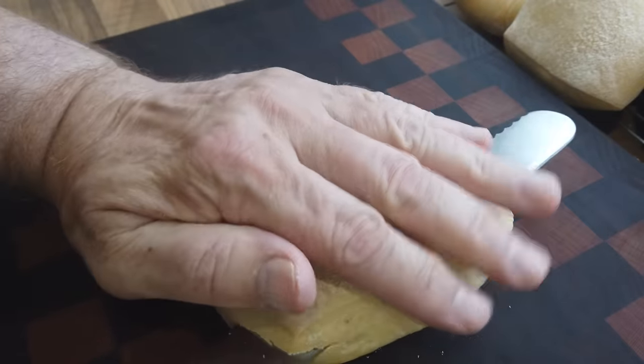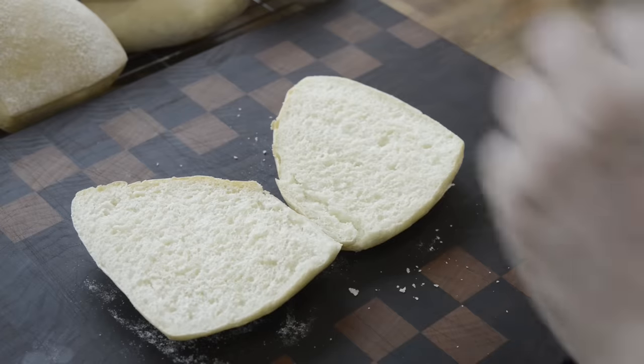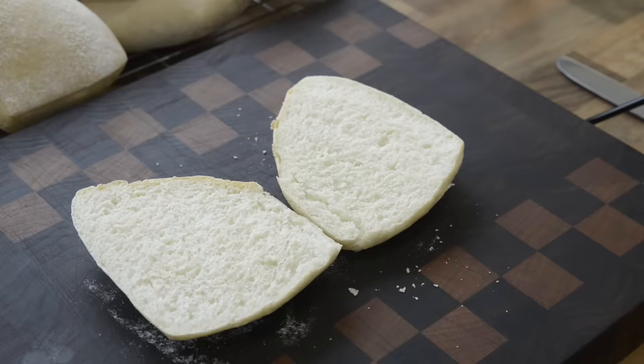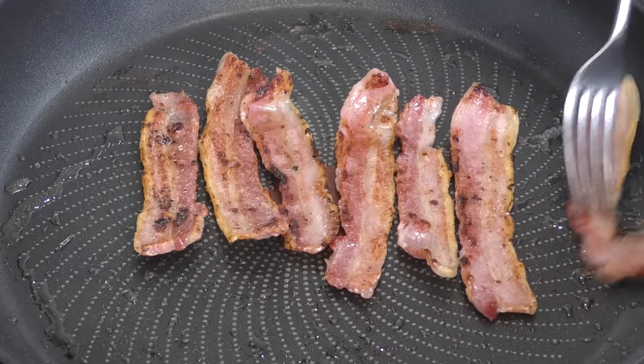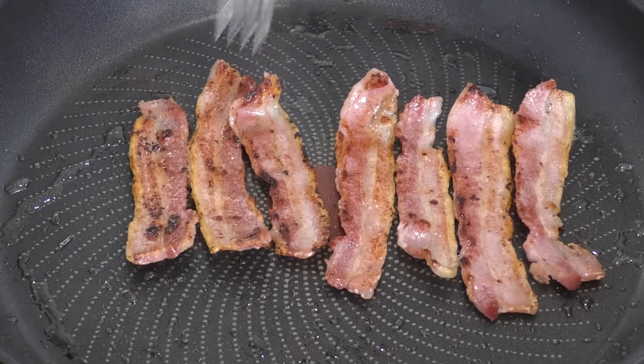It's only been 10 minutes and I can't wait any longer. Inside, it has a soft and light close crumb — an ideal bread for sandwiches. I've decided to knock up one of my favourite sandwiches of all time, and that's the BLT: bacon, lettuce and tomato.